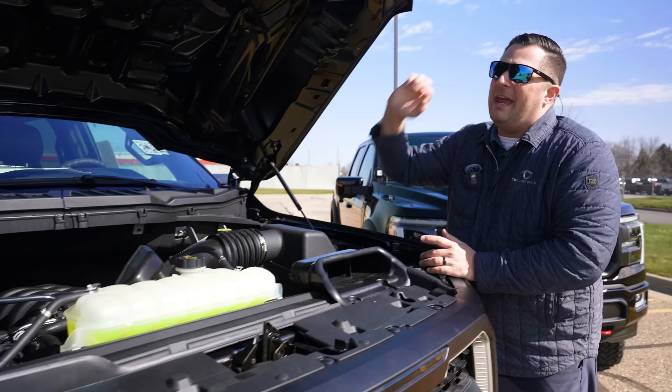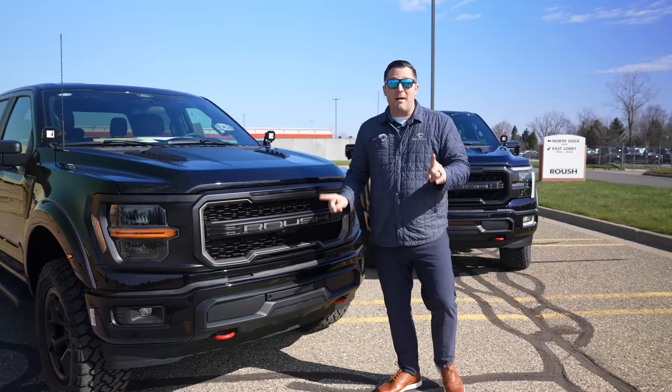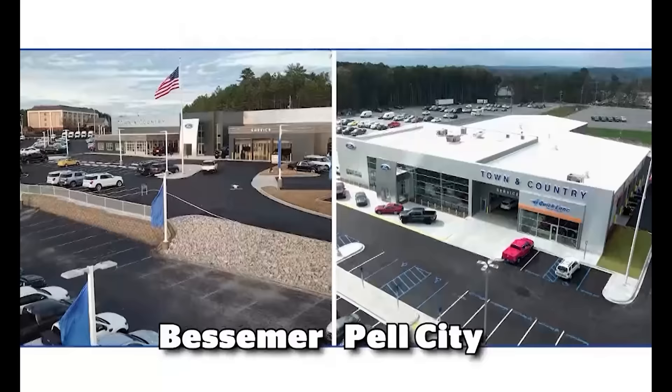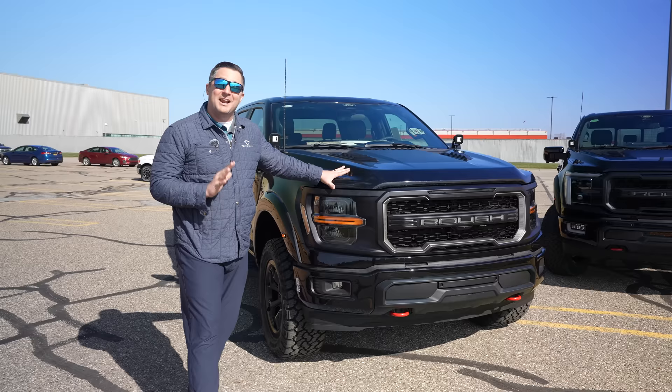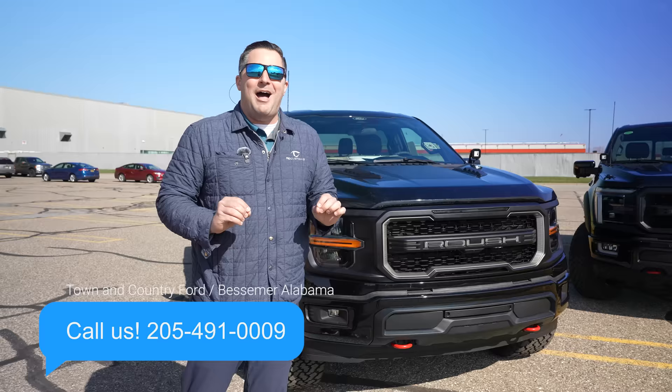That small attention to detail is one of the reasons that I love the Roush F-150. TC Customs, our YouTube channel, is associated with Town & Country Ford, and we're one of the largest Roush Performance supercharger dealers in the entire world. We've got a couple of these trucks on order — if you're interested, give us a call. I'll be happy to honor invoice pricing on any of those that you order with us.